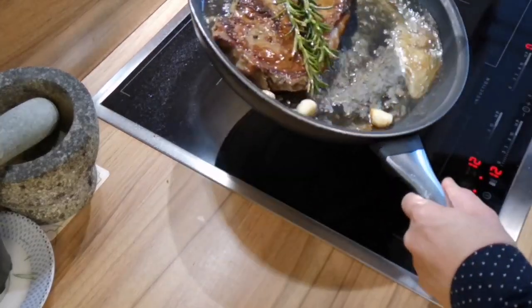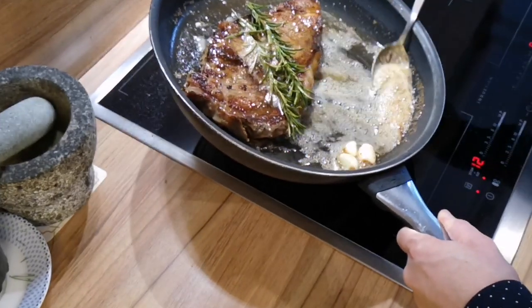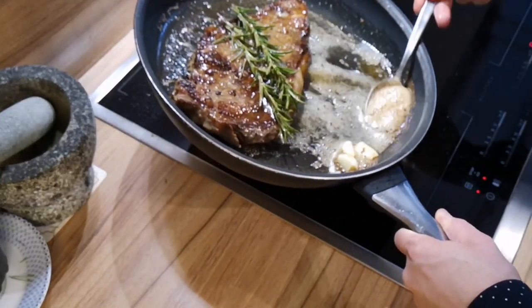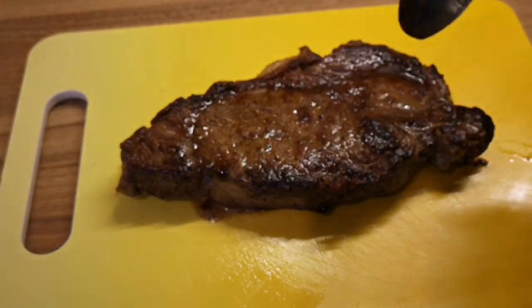You want to baste the steak all the time with the melted butter and garlic. To see when the steak is done, you can do the touch test if you know how to do it. Otherwise, you're gonna be looking at a temperature of 135°F or 57°C. When the steak is done, take it off the pan and let it rest for another 5-8 minutes.